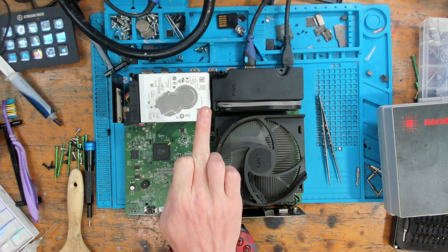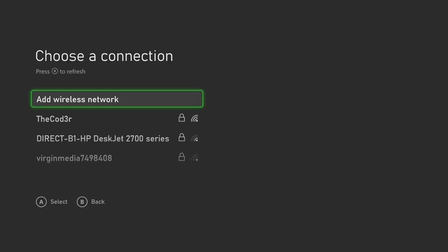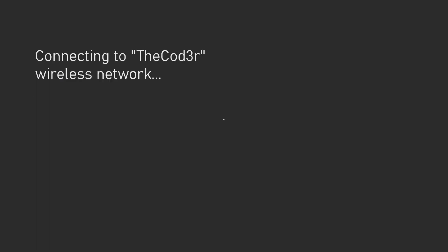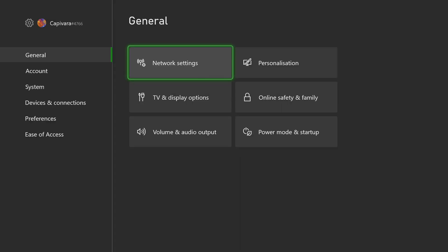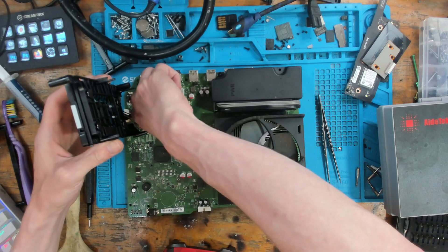Console has booted up. Controller needs an update - how does it know that if it's not even connected to the internet? Not updating anything. Picking up the WiFi, logging in - all working. The password used to be the subscribe prompt but I've got rid of that router now.